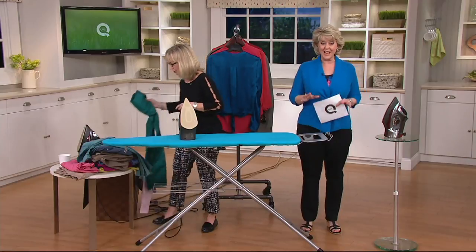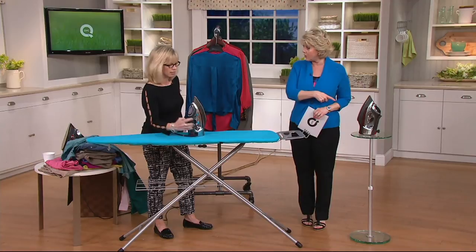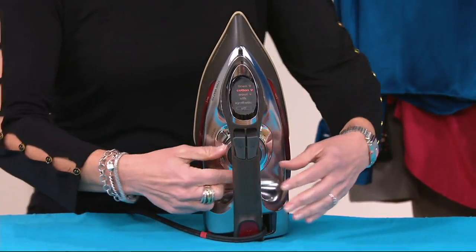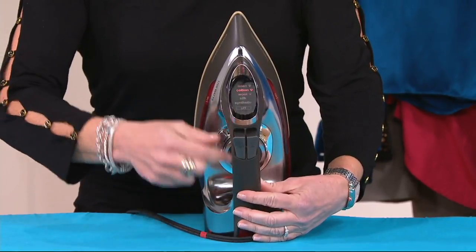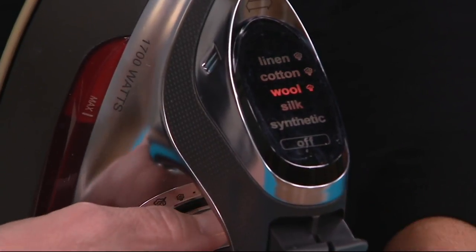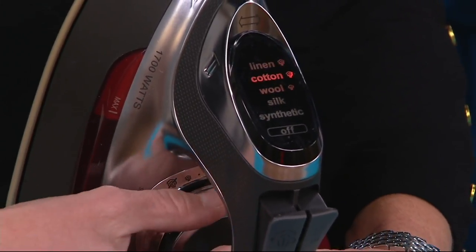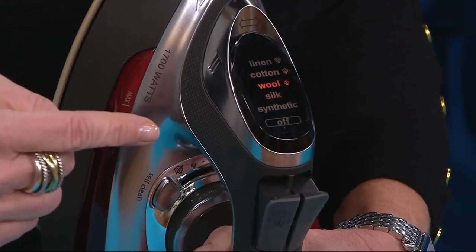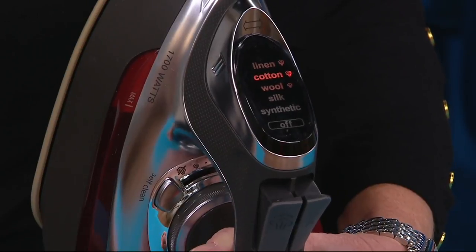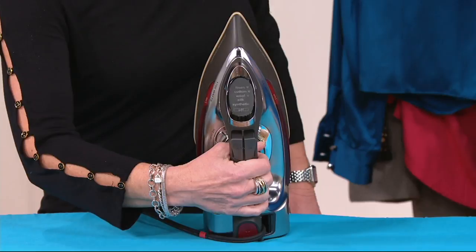I want you to take us through this iron because it has features you don't normally see on every iron. Let's do this one because it's got the digital readout display. The first thing is the precise temperature control — you don't have to look under here because it's got this great digital readout. I can't see under there anyway, even with my reading glasses. You just set it and forget it because it does the work for you. It's going to blink when it's in preheat for about two minutes, then beep and turn solid when it's ready to go. Quick and easy.